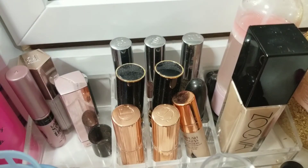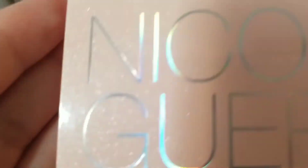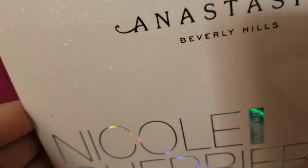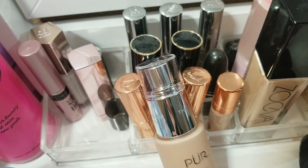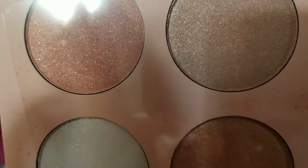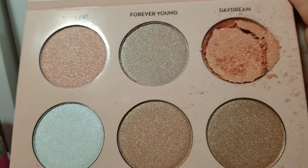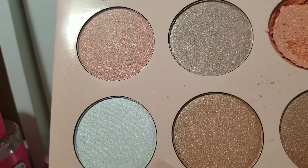And then for highlight, you guys — I did recently pick up another Anastasia Nicole Guerrero Glow Kit. So this is what the outer packaging looks like. Mine did come shattered, so yeah, I'm going to have to repress this guy. This will be the glow that I'm wearing for this makeup basket. Let me see if I can show you guys. Now this little thing fell off — as you see, it's shattered there. Those are the shades there, and I'll give you swatches.